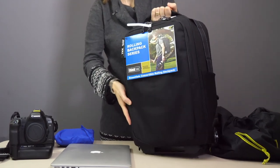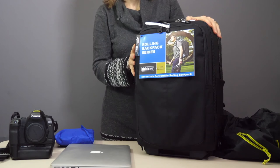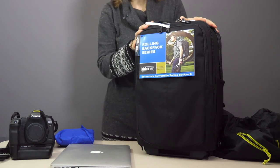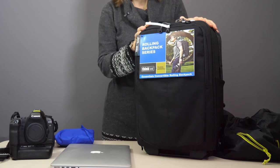So there you have it — the Essentials Convertible Rolling Backpack. This weighs in at just 3.3 kilos, and with all the gear I've just shown you inside, the bag comes to just 12 kilos. Ideal if you are travelling with weight restrictions.